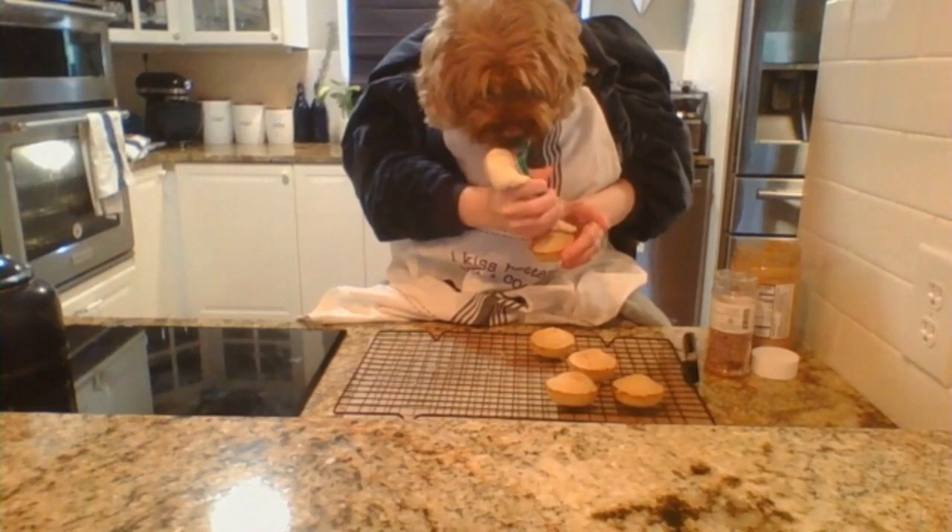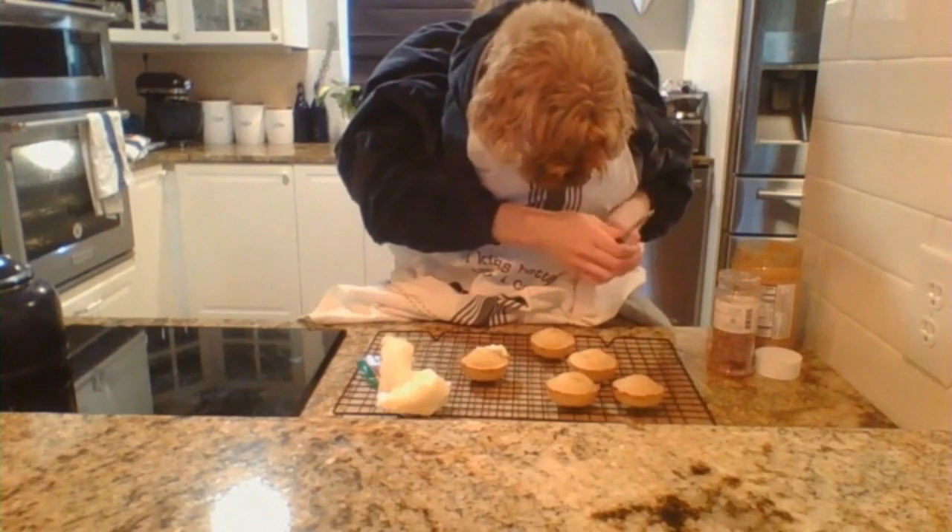Now my humans usually frost with this type of frosting, but instead we're going to make it dog friendly and use this type of frosting.